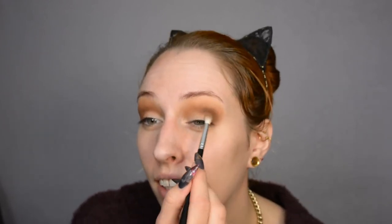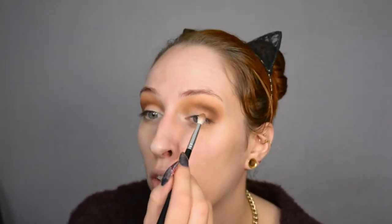To darken it up even more, I'm going to go into a smaller brush and an even darker shade of warm brown. I'm placing that in the outer corner — not really a full C shape, but from the outer corner to like the center of the crease. I'm putting on a lot of product and then blending it out. I don't want to spread it too much, but I do want it to be nice and deep.